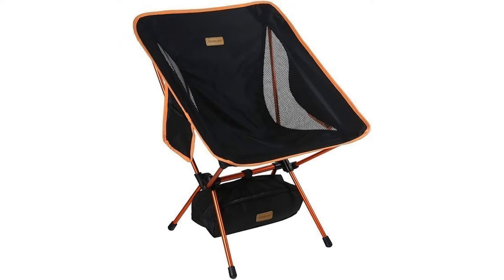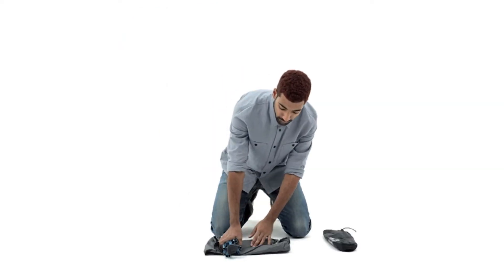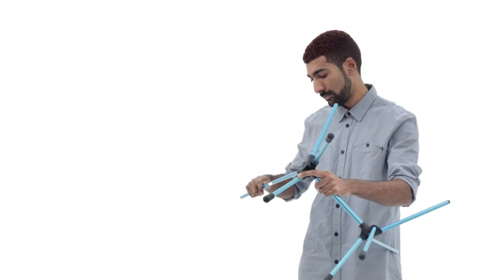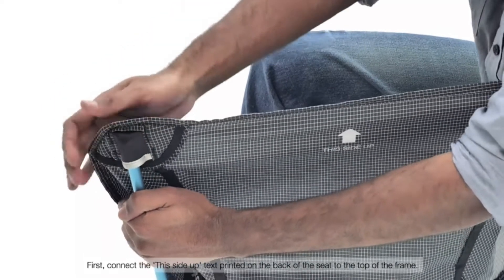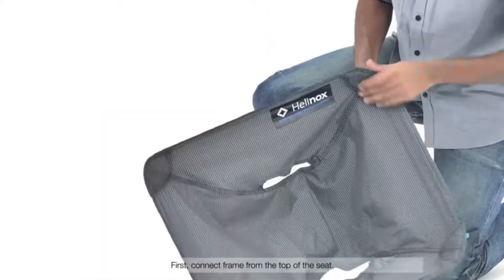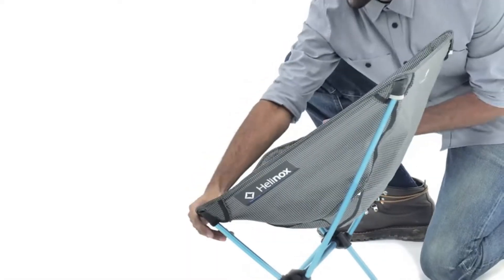If you're going on a backpacking trip, a backpacking chair is a lifesaver if sitting on the dirt or a rough log isn't your thing. Since you don't exactly know what critters are crawling on the ground, keeping off the ground might be a good idea. Plus, it's a comfortable way to relax and enjoy nature after a long hike.